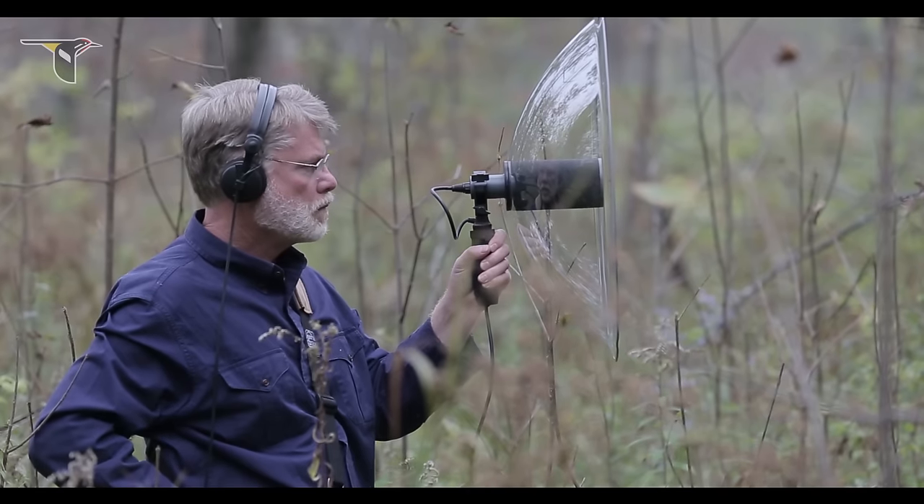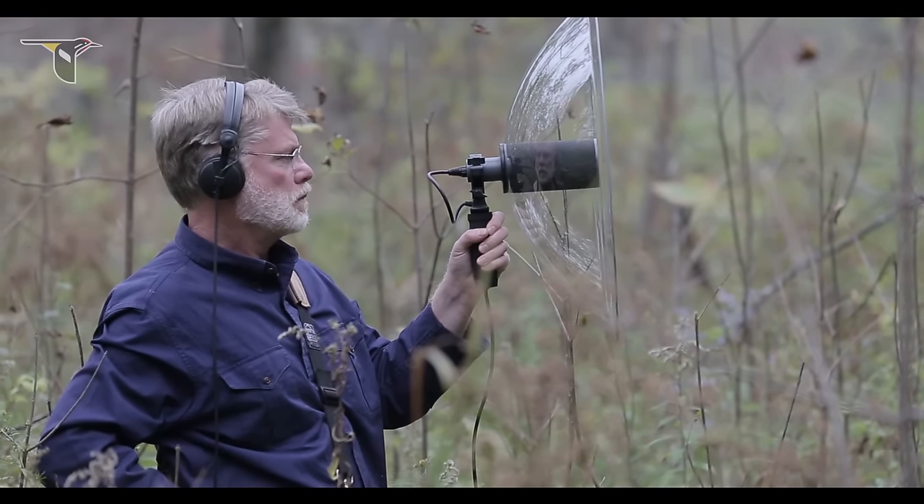You need one more thing to properly aim the parabola. You need a good pair of headphones that allows you to hear that dramatic increase in the loudness of the signal, and the great detail that you're going to hear when you're aimed directly at the subject.